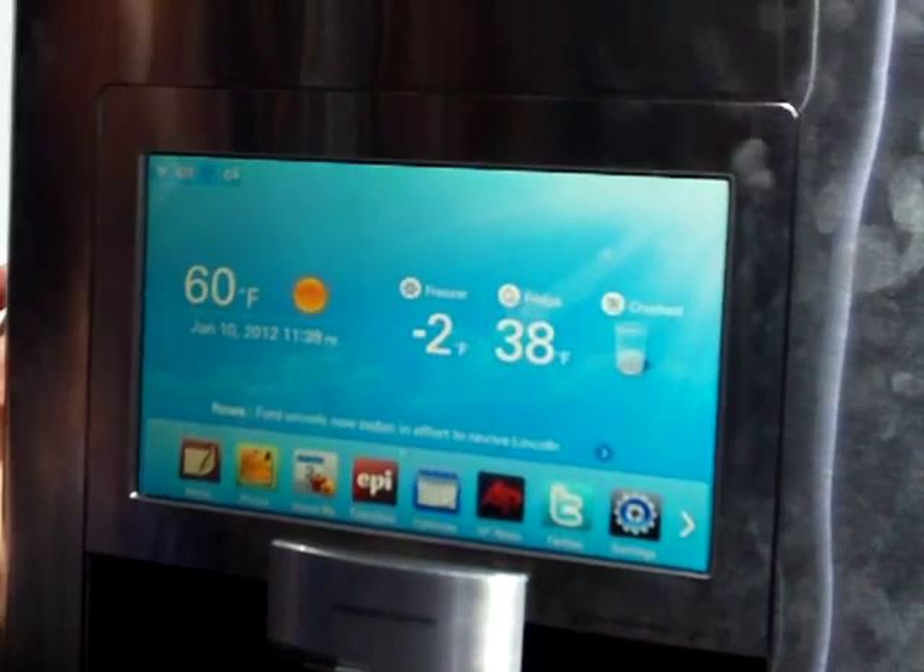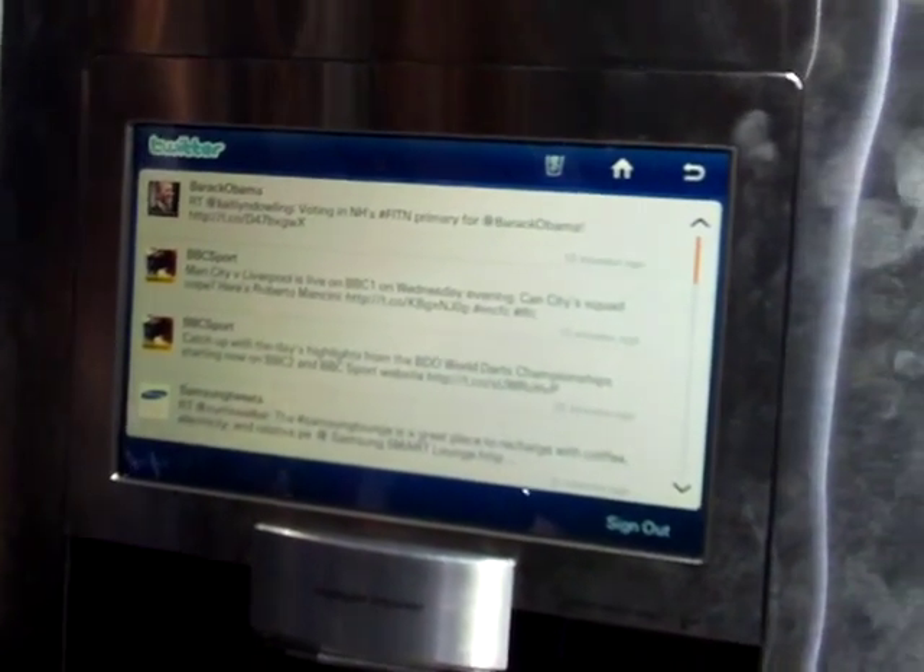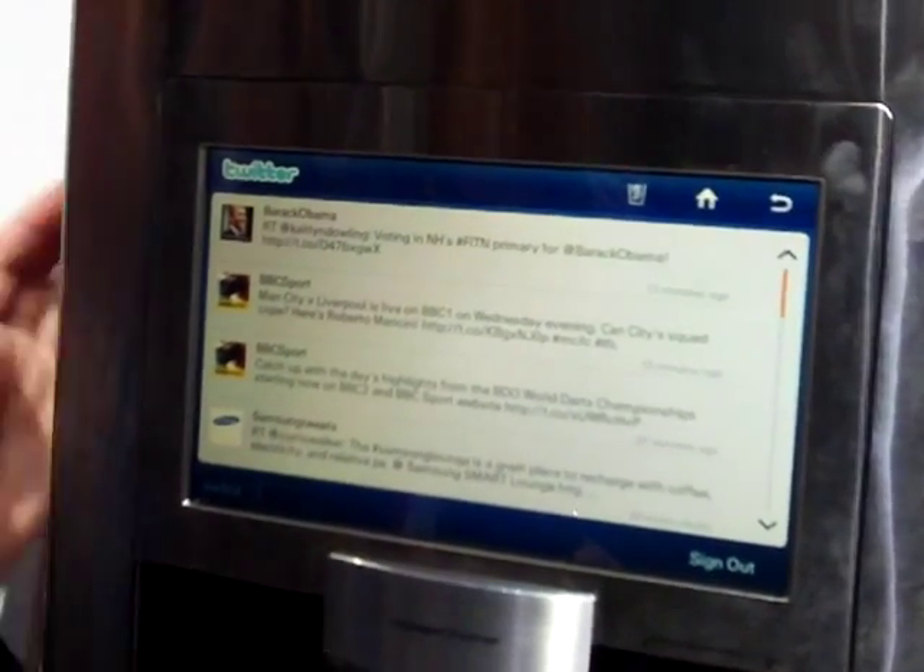Twitter — I can actually view different tweets, so I can follow my favorite companies, my favorite author, my favorite chef, and I can read those different tweets.